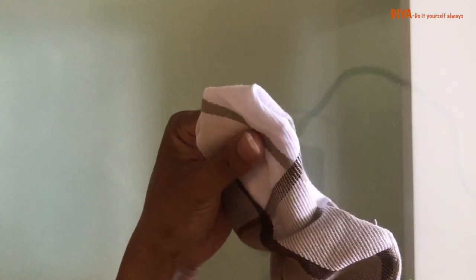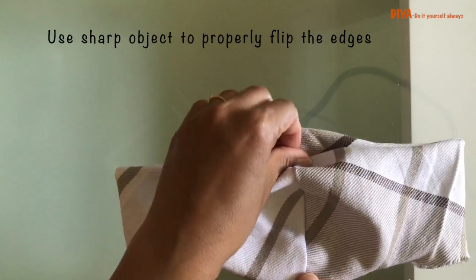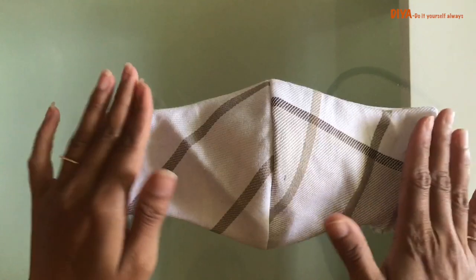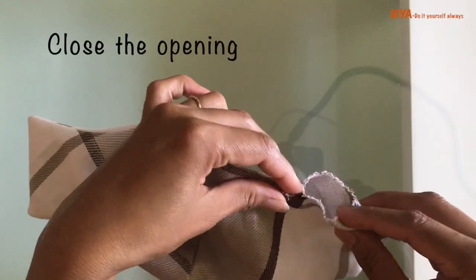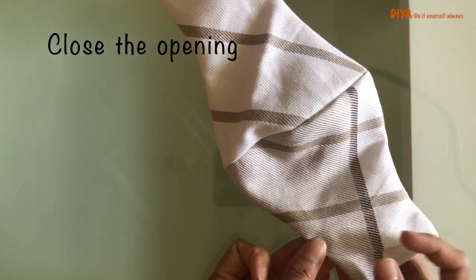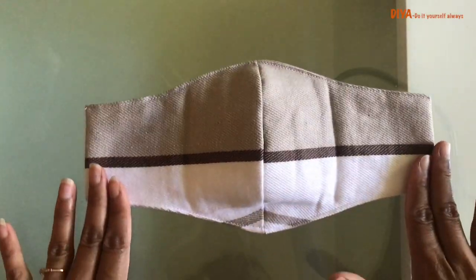You can use any sharp object like a stick, pencil, or scissors to properly flip these edges. Once you are done flipping the mask, you see this opening — we need to insert this inside like this, and then we need to top stitch on these two curved lines. After top stitching, this is how it's going to look.